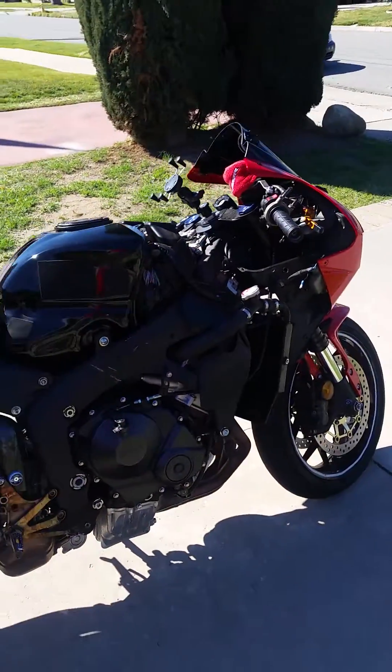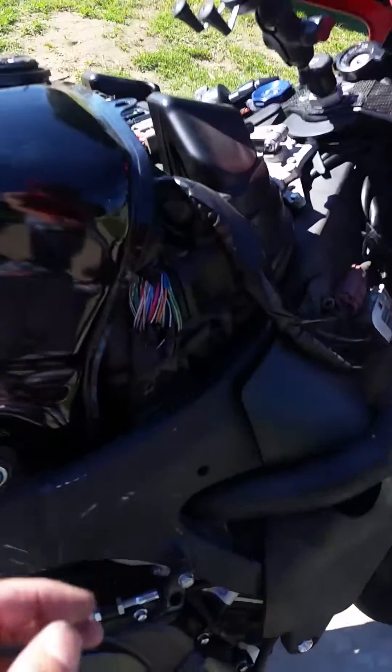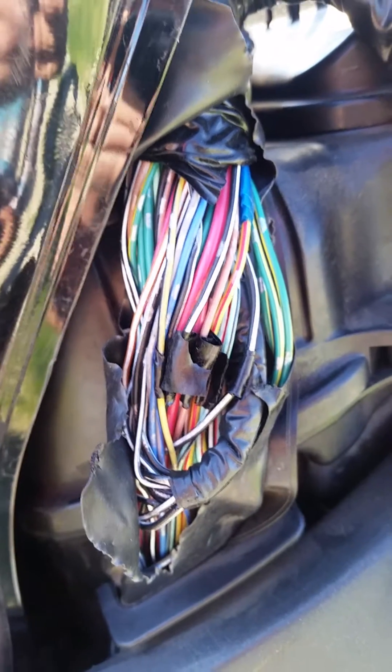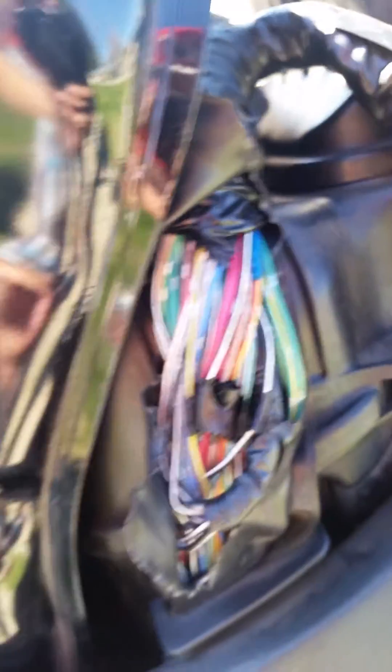So I'm taking it to the dealership — they're probably going to put in a new stator. As far as the wiring goes, right now I've got some temporary tape so they don't touch, but I'm going to have to cover those back up. I'm not sure how I'm going to do it; there's hardly any space. It's a real pain.